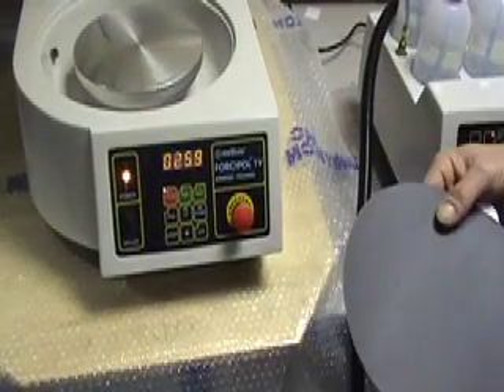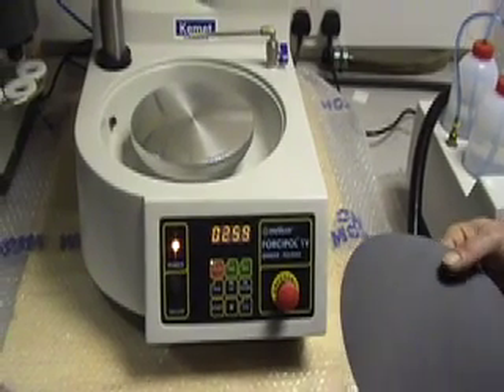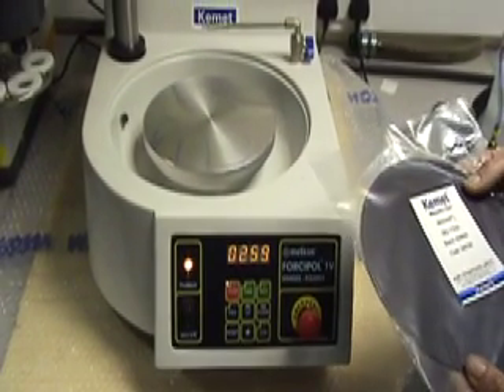After your grinding process is finished, we also offer diamond solutions and pastes to help with the polishing aspects of your specimen. We also offer magnetic polishing plates.